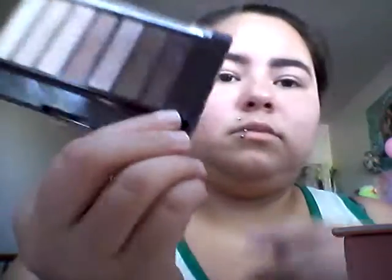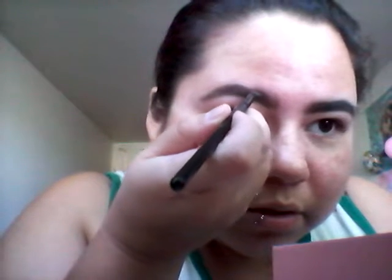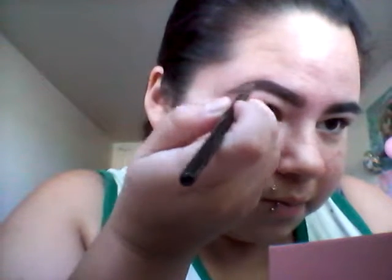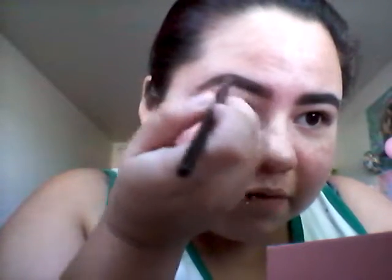Now I'm going to go with that darker brown — that one — and this color is called Sable. What I'm going to do is trace it first, just like what I just did. Again, the tail is going to be a little bit messy because I'm just going to clean it up in a second.